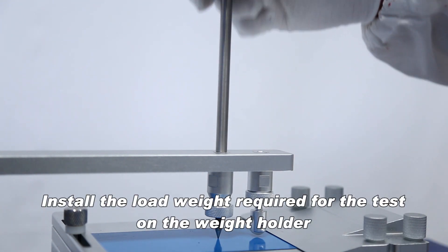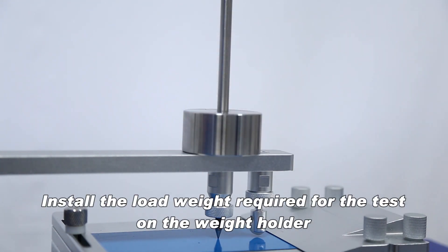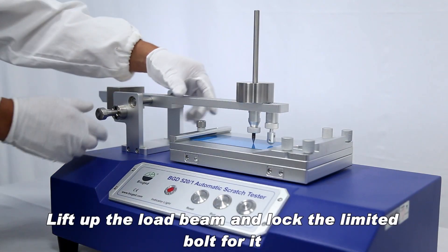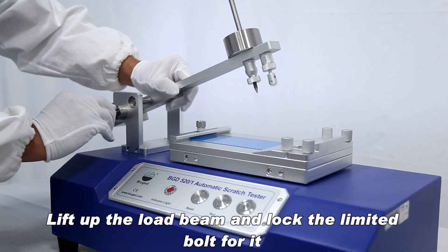Install the load weight required for the test on the weight holder. Turn on the power switch, lift up the load beam, and lock the limited bolt for it.